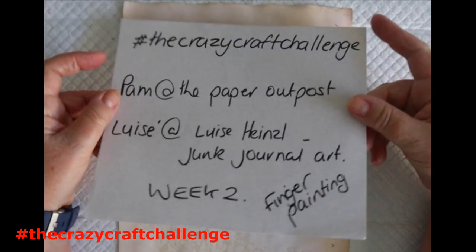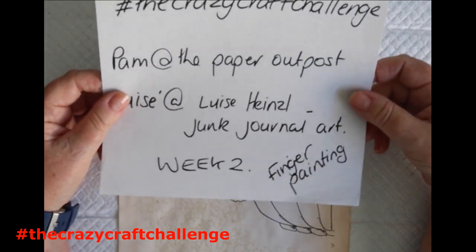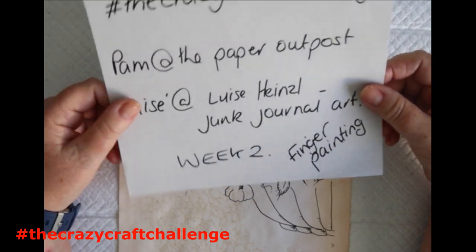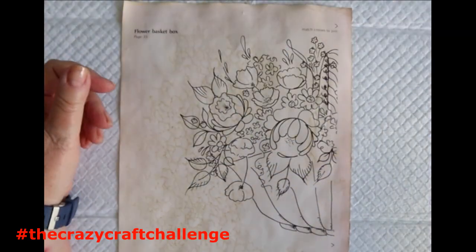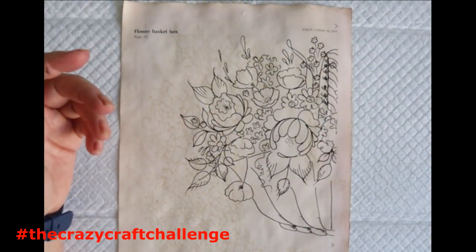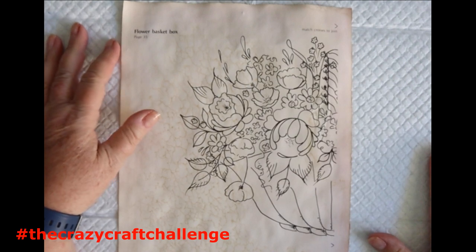This week we are going to be using our fingers as paintbrushes - so finger painting - and things could get a little bit messy. I've got some regular baby wipes here to keep me on the straight and narrow. I'm sure I'm going to need them.